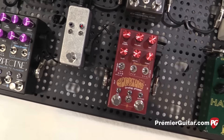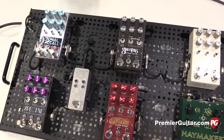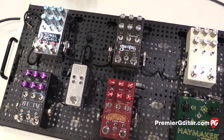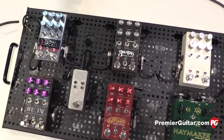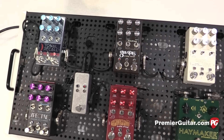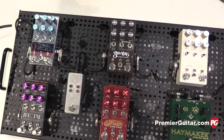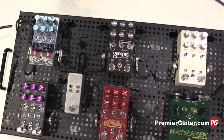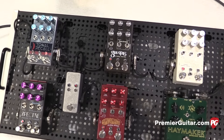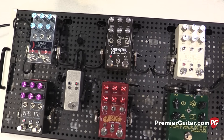So what's under the hood in the Tonal Recall? The most exciting thing is that the legendary MN3005 bucket brigade chips responsible for the delay got reissued — they were not available for a long time. I think those are the best sounding of the chips, so once they got reissued, I really, really wanted to do a delay.